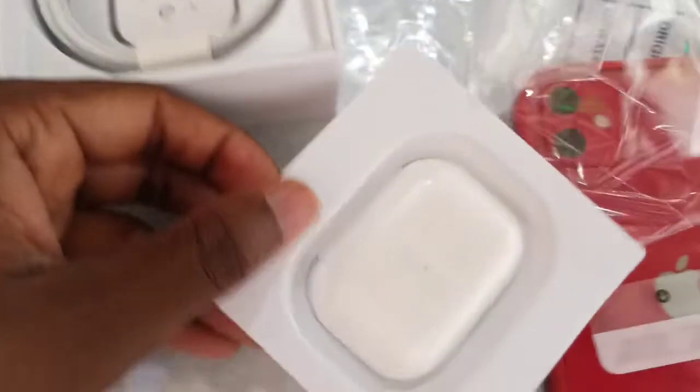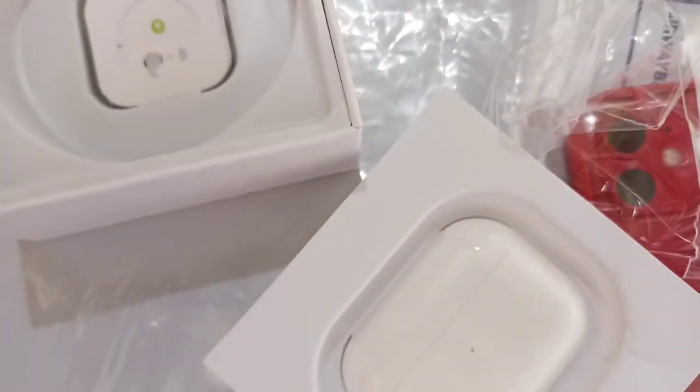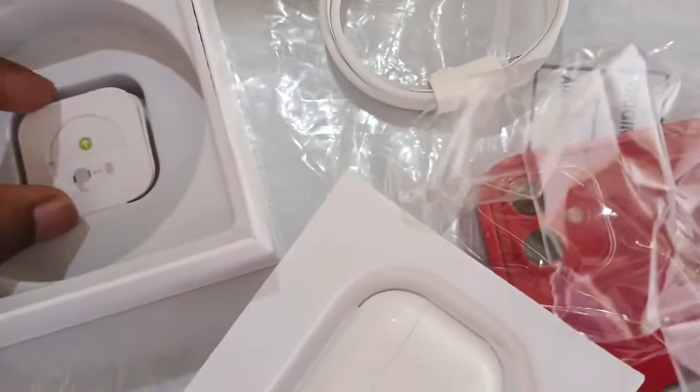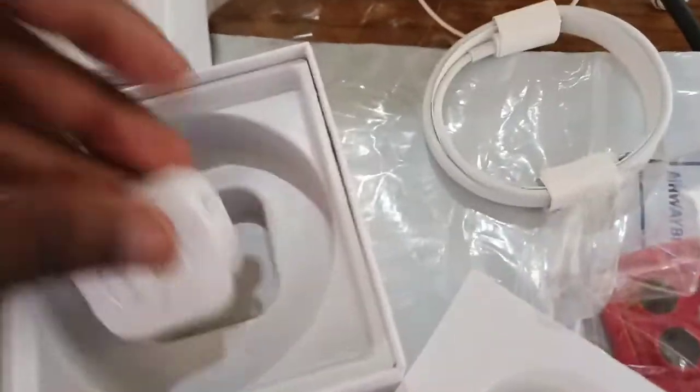Here are the AirPods, and of course the charging cable — although it's Type-C, I hate it. And these are my extra ones, okay this is good.